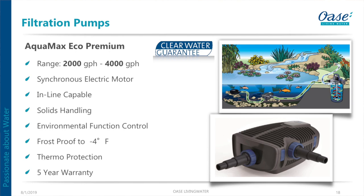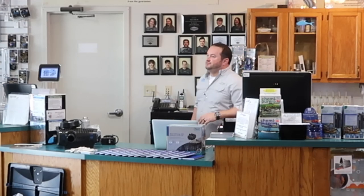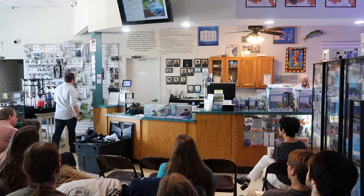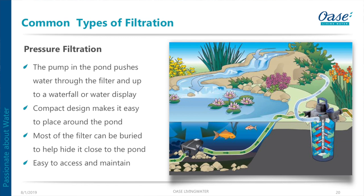For in-pond filtration, we have the FillTroll — great if you have a globe-loop type drop-in pond or a small water feature anywhere from 700 to 1,200 gallons. It's super easy, comes with nozzles, has a UV built in, and has biological material already in there, along with the pump. You drop it in and you get the aesthetics of the nozzles plus proper filtration. There's a 700-gallon version and a 1,200-gallon version — a very cost-effective way to filter a body of water.